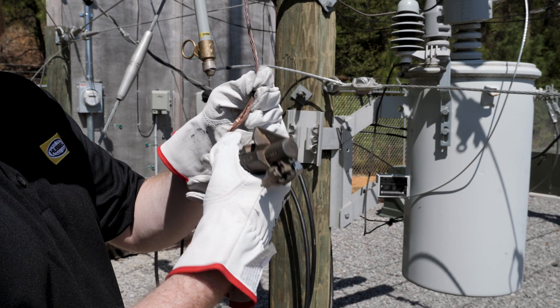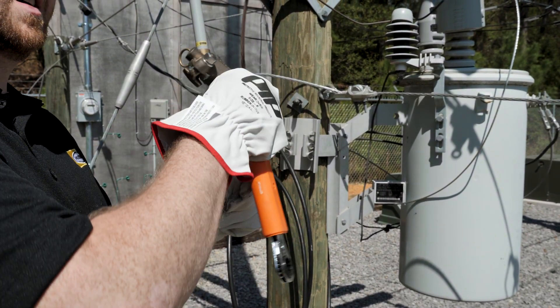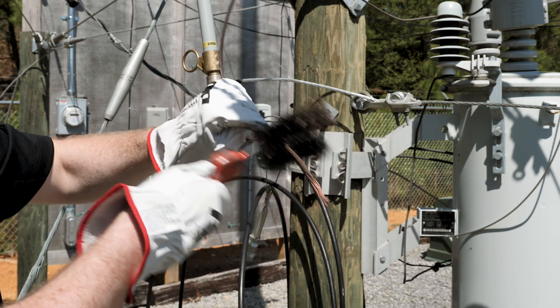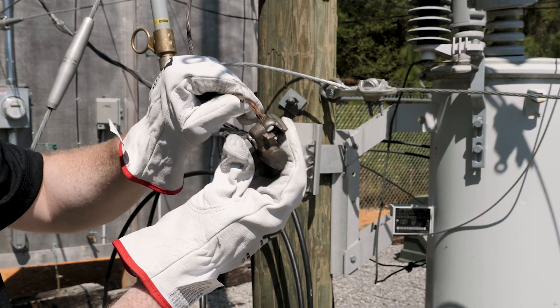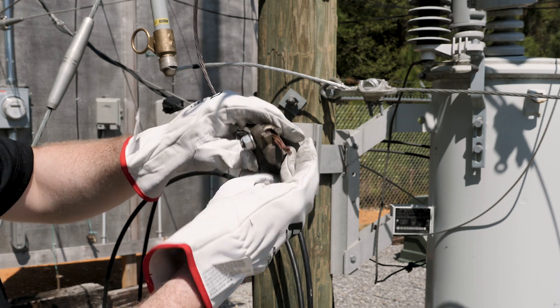To begin installation of a standard hotline clamp, make sure the tap conductor is straight and in lay. Thoroughly wire brush the tap conductor with a conductor cleaning brush, removing any heavy debris and conductor oxides. Loosen the tap eye bolt to allow insertion of the tap conductor, then insert the tap conductor through the tap eye bolt and tighten the eye bolt to the recommended torque.